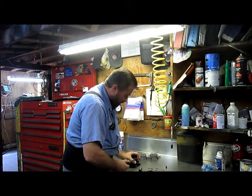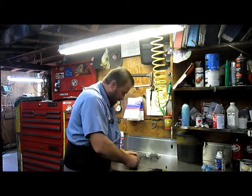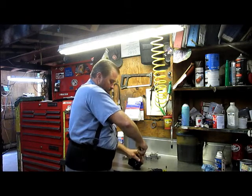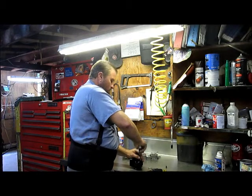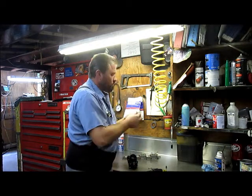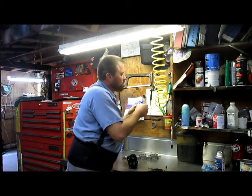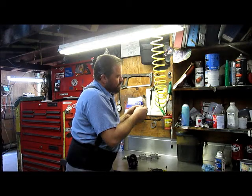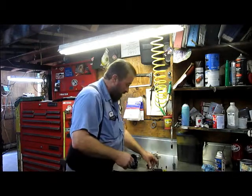I'll get the microscope out and figure out what size that jet is. Pulling our other jet — that is your intermediate jet. Your high speed jet is down in here; I'll pull the high speed jet out. This one I might be able to read because the number is a little bigger on it. It looks like it says 59D on it. I'm going to have one of the younger kids here confirm that and make sure I'm reading it right.